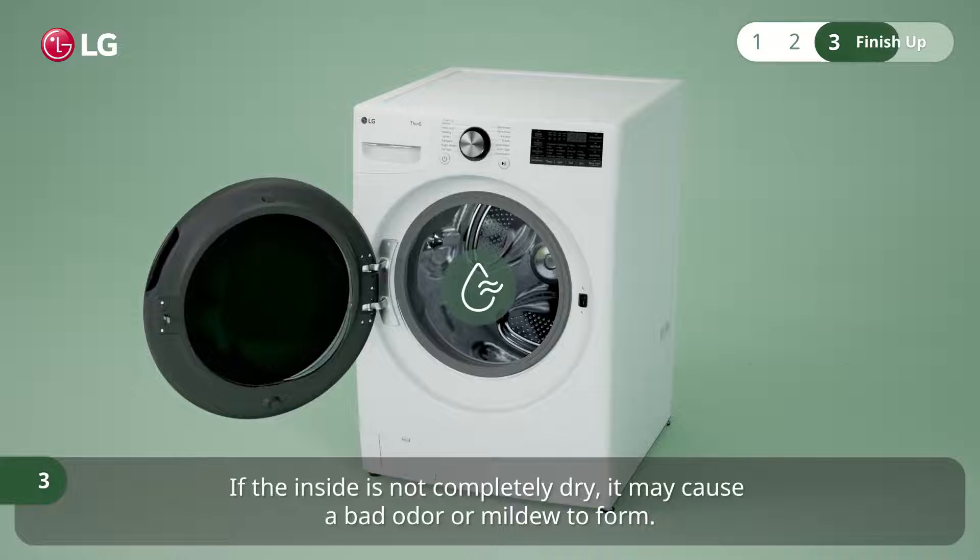If the inside is not completely dry, it may cause a bad odor or mildew to form.